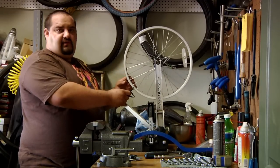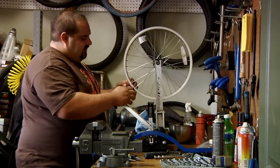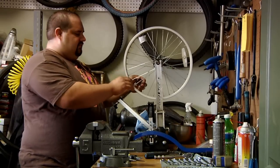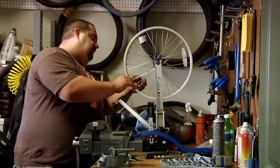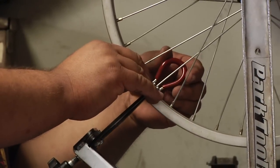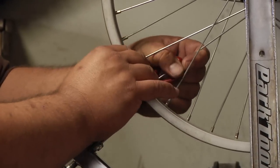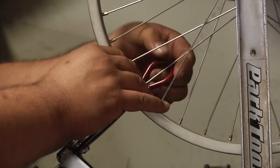That noise is indicating that the rim is scrubbing on one side of the calipers. On this one, it's going to be scrubbing on your right side. To fix this, you're going to tighten or loosen depending on which way it's scrubbing. This one we're going to tighten. You're going to pick the right size spoke wrench that you need, and we're going to tighten the opposite side — so we're going to tighten the left spoke.